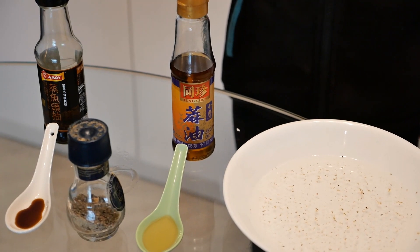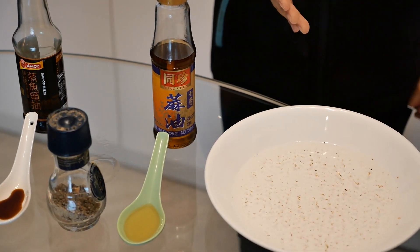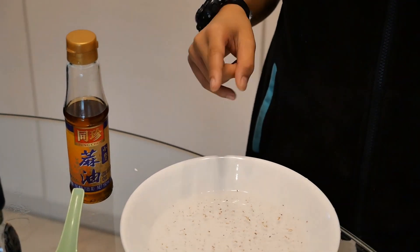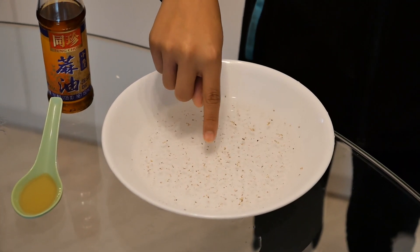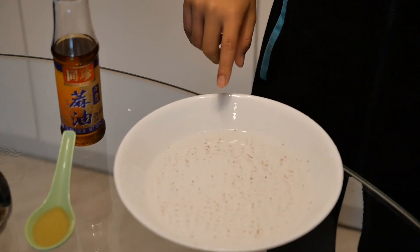So now we are going to test if other liquids can break water tension. Let's try to dip your finger in without any liquid — just dip it in. And you can see nothing really happens. You can just get some pepper stuck on your finger.